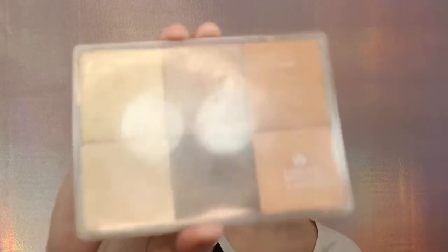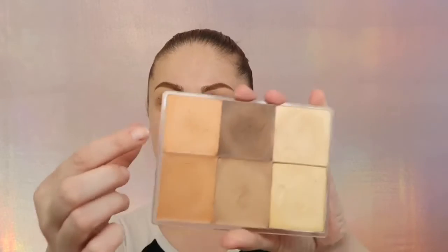For my foundation today I'm gonna be using this MAC brow palette, and right now I'm gonna use it as a foundation. I'm gonna do some color correcting with this palette, and also contouring. With this peachy shade I'm gonna put it under my eyes using my fingers — peachy color covers all the blue undertone, so if you have dark circles, a peachy color concealer is gonna help.